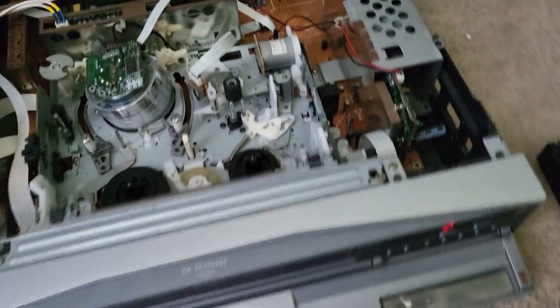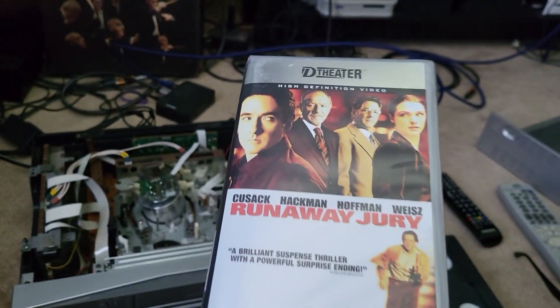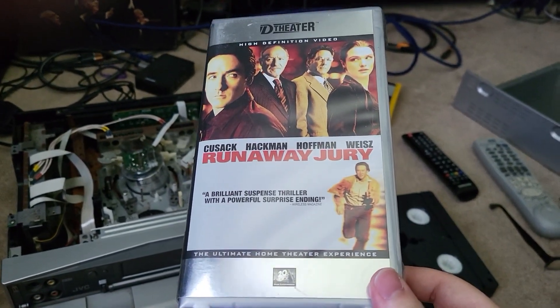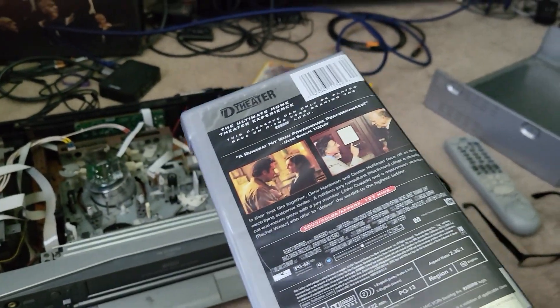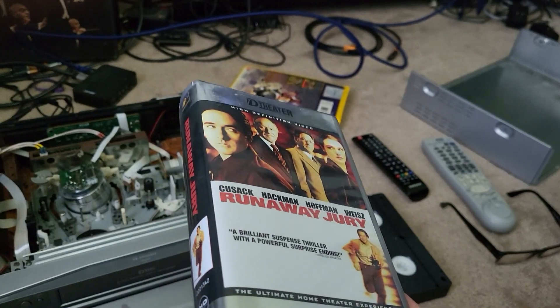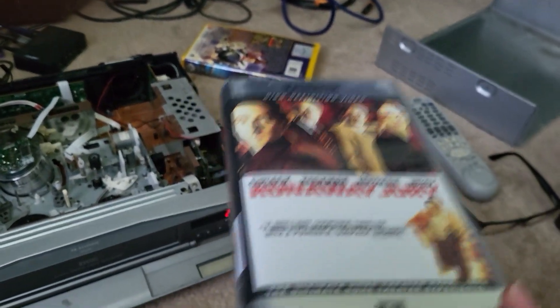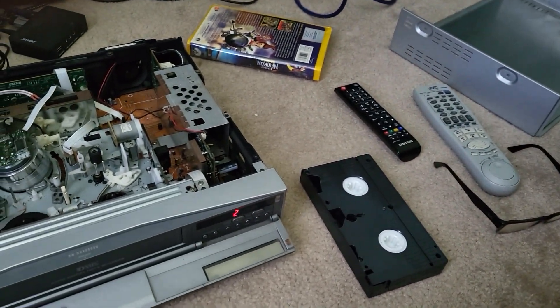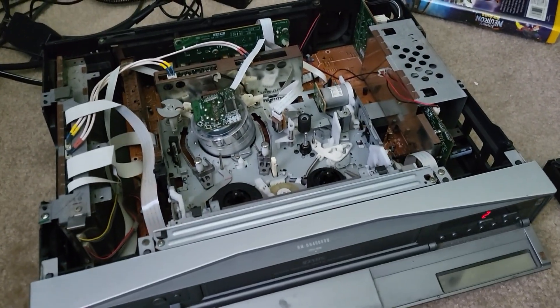D-Theater was a really interesting format — it's HD video on a VHS cassette, more specifically a D-VHS cassette, a digital VHS. These were very short run, from about 2002 to 2004, with about 90 movies released on there. This is just about one of my favorite formats ever.